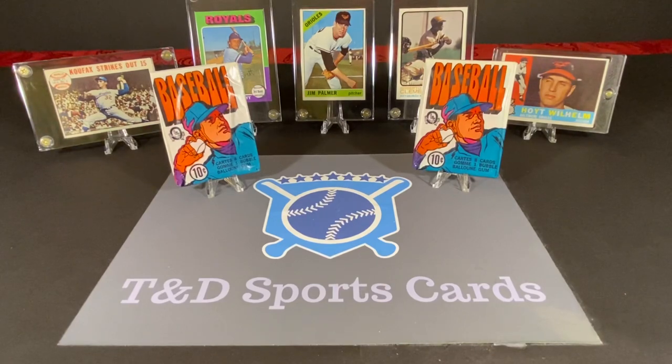I found a bunch more unopened boxes and kind of a box that was mixed with all kinds of old unopened packs. A couple of them, as you can see here, were from 1972. These are OPG. I have several of these actually, along with more from the 70s that I found as well. But today we're going to open a couple of these packs from the 72 baseball.